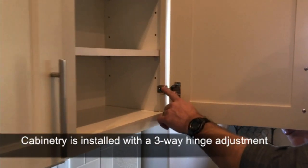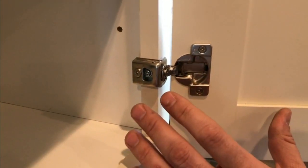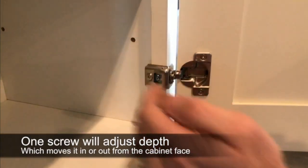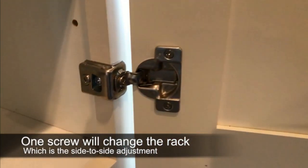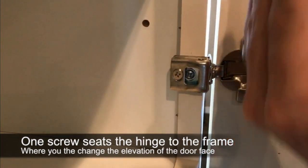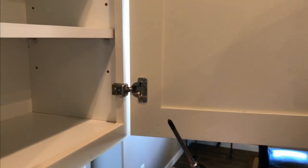A way that we overcome that at Hayden Homes is we install three-way hinge adjustments into every system that we have. As you look here, you have a three-component system — three different parts. One screw will typically change the depth in and out from the cabinet face, you have one that'll change the rack which is the side to side, and then you have one back here that actually seats the hinge to the frame, and that's where you would also change the entire elevation of the door face.